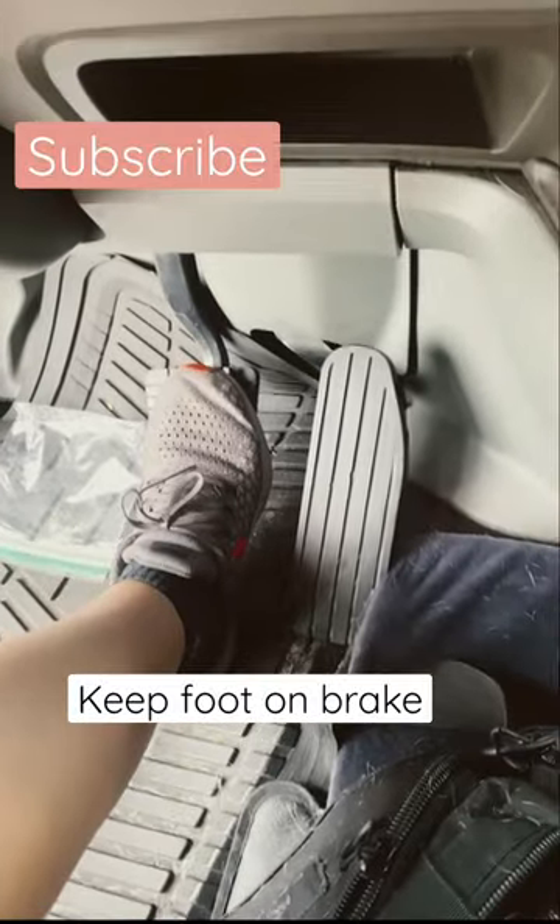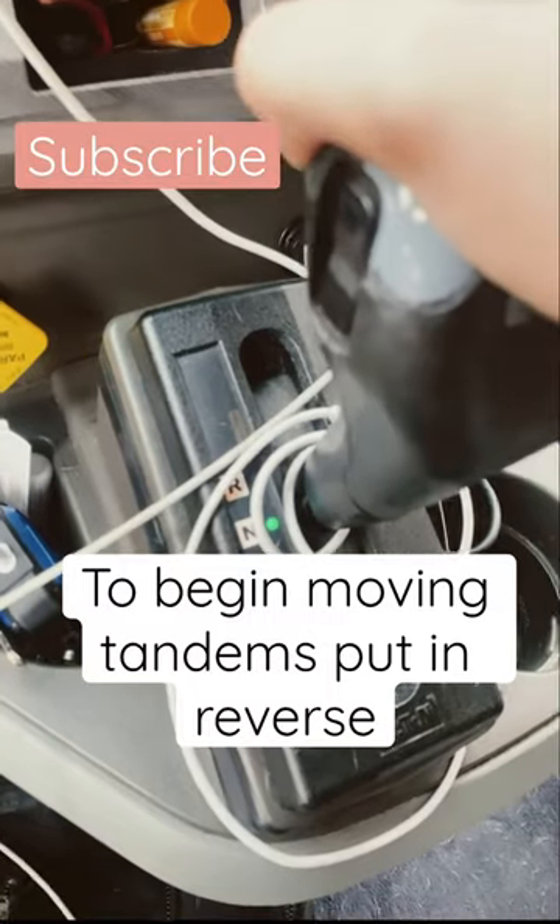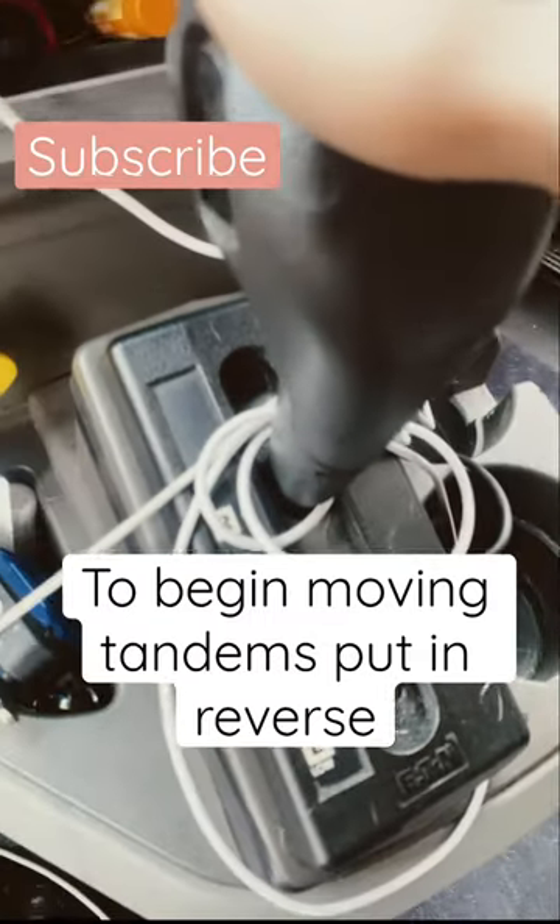Now all you're going to do is have your foot on the brake, keep the trailer brake on, and take off the tractor. Then you're going to remove it and put it in reverse.